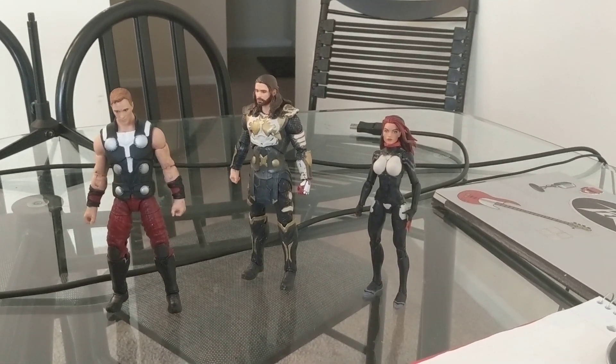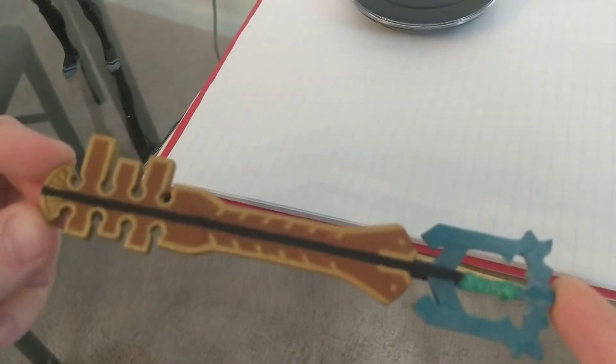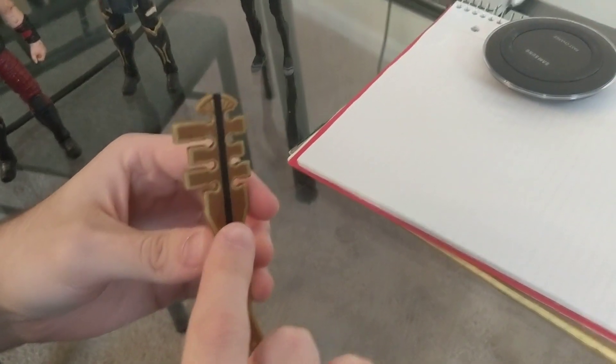My first thing that I decided to make was this Keyblade from Kingdom Hearts. If anyone's ever seen Kingdom Hearts, this is Terra's Keyblade, Ends of the Earth. And how I decided to make this was it took polymer clay of two different colors.